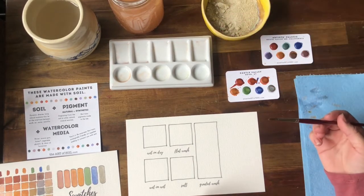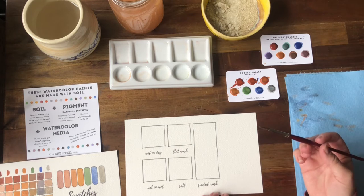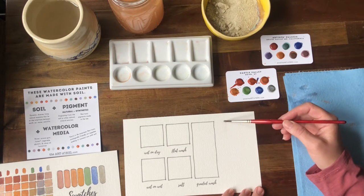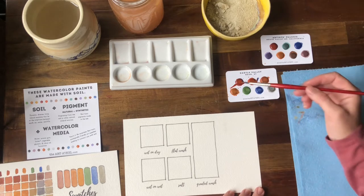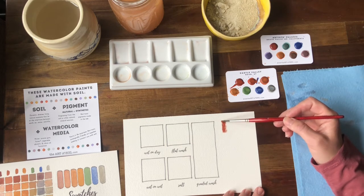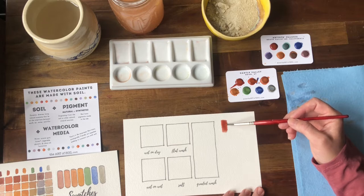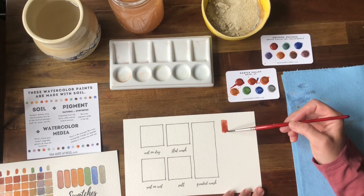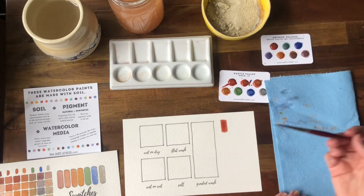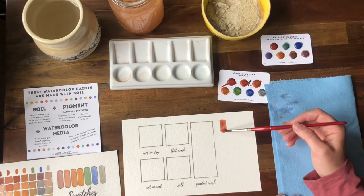If you recall your high school science class and the power of diffusion, water will always move to an area with less concentration. It always just wants to reach a state of equilibrium. We can see that when we grab a little bit of pigment, it will start to travel down the area that's wet. The water is just trying to reach a state of equilibrium. So that's important to remember when watercolor painting — you want to work with the water.